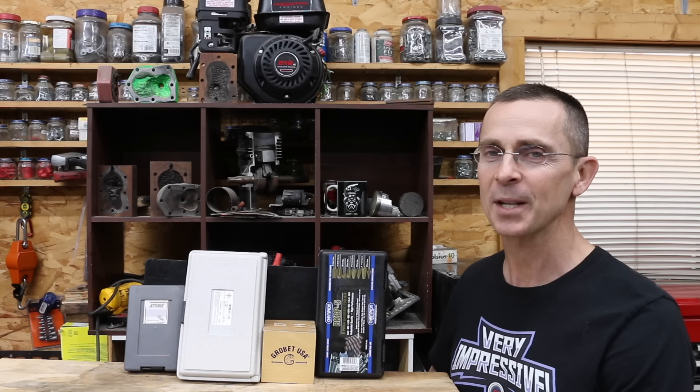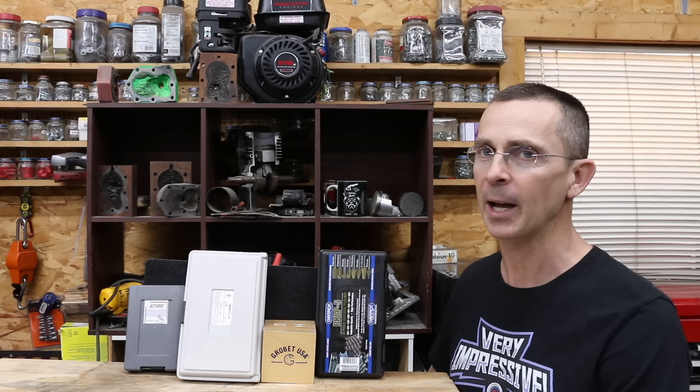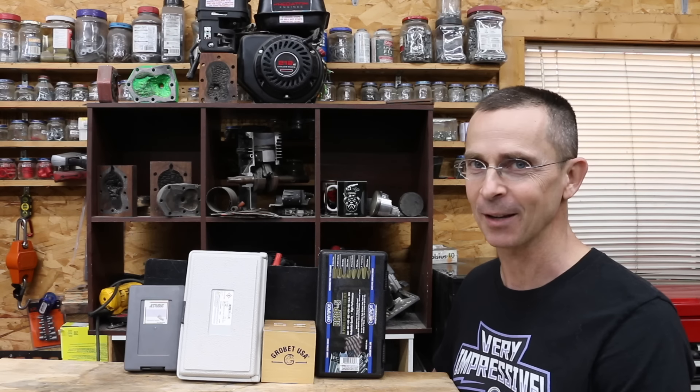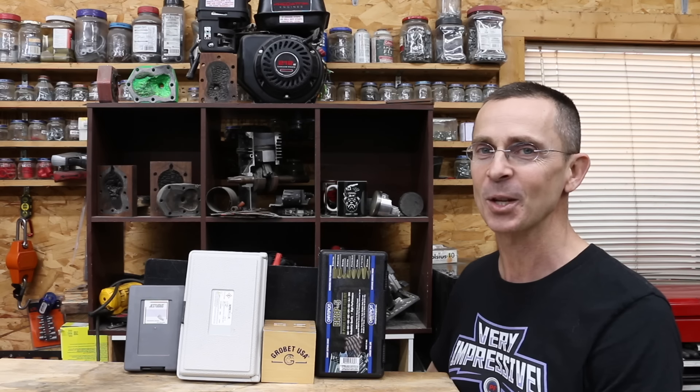I don't say it often enough, but I want to say thank you to everyone who supports the channel in any capacity. It helps me provide unbiased reviews and say no to all sponsorship opportunities. Regarding the burrs, the Cleline, Champion, and Grobit performed extremely well, but they are pretty expensive. If you're looking for an affordable set, I really like the Jestuis — they performed extremely well. All the videos on this channel are viewer suggested, so if you have a video idea, I hope you'll leave a comment. Thanks so much for watching, please take care, and I look forward to next time.